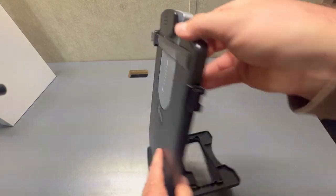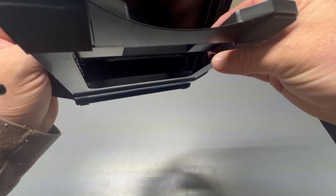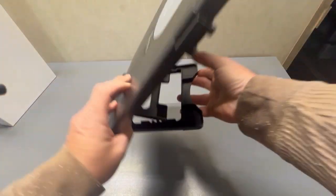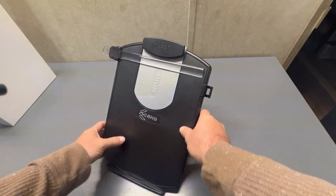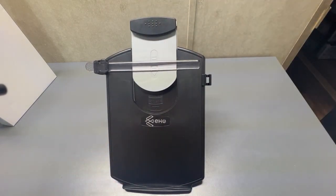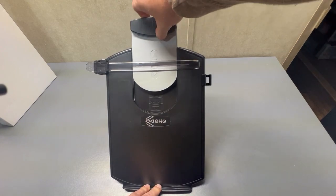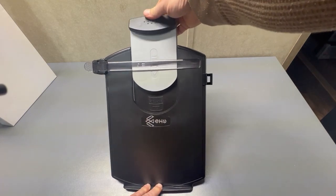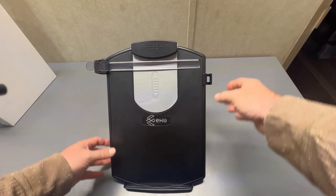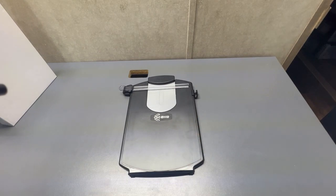It has a lot of features. The back here is adjustable — I had it at its highest setting, but we'll put it at the lowest setting here. This extends so you could hold, in the U.S., what would be called legal size. It's got a clip that will hold it all, and when you're not using it, it folds up flat so you can put it somewhere.